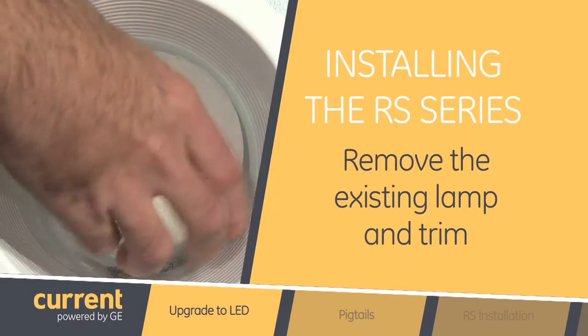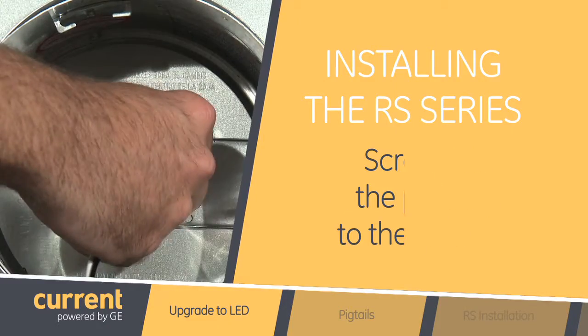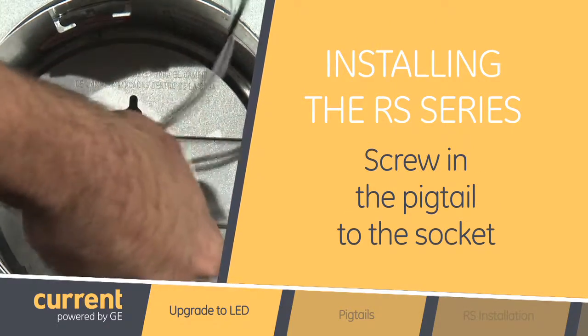It's actually really easy. The first thing you do is remove the existing lamp and trim from your downlight. Then you take the pigtail from the RS downlight and screw it into the socket.